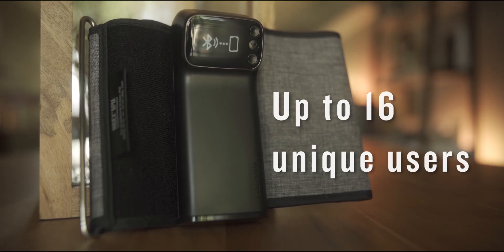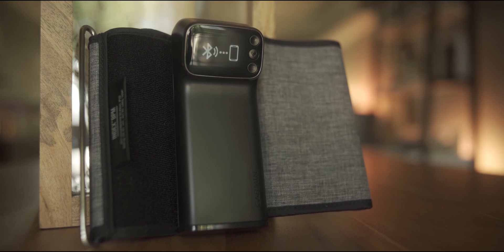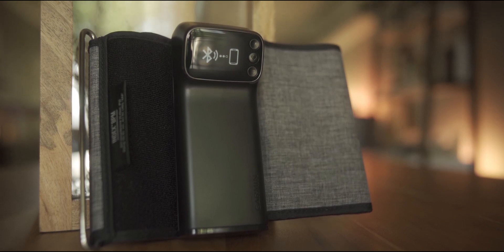Up to 16 unique users have the option to sync their results from a single Indexed BPM monitor to their own Garmin Connect account and view their own stats.